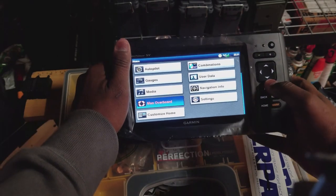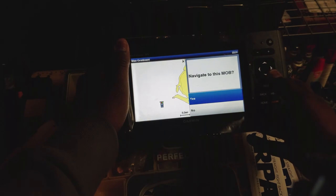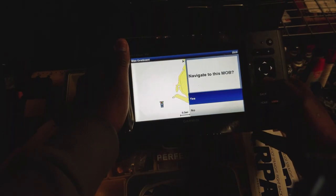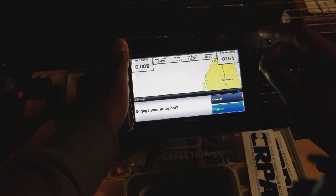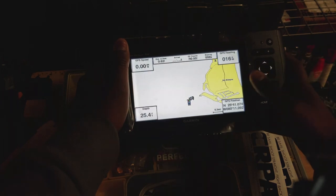We have man overboard right there — navigate to this man overboard. So it can start engaging autopilot and things like that to start traveling. That's pretty cool.